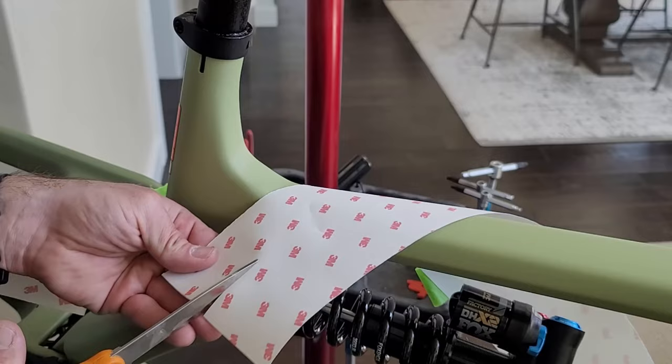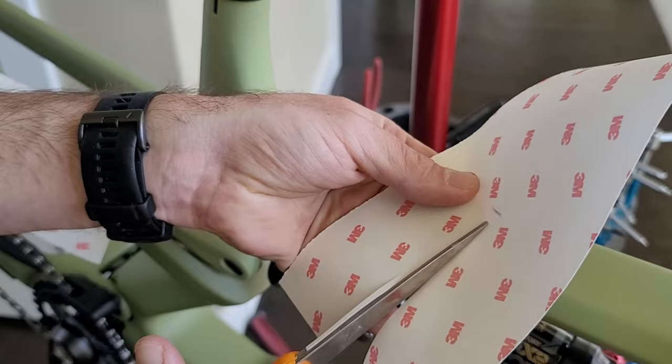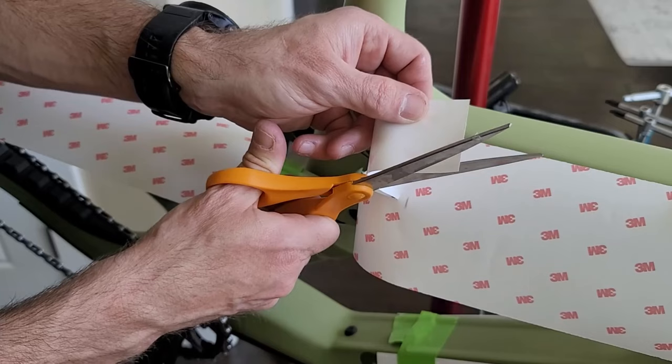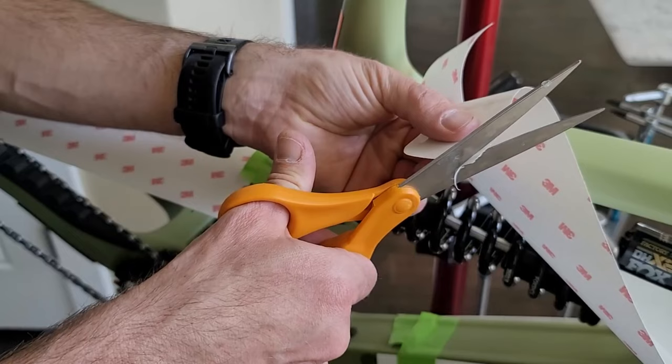Here I'm cutting out around the seat tube. I'm making a mark here just to know how far to cut. You have to get a little creative and kind of visualize in your head how it's going to fit around the frame. I always round off the corners anywhere that's going to be exposed and not meet up with another edge. This prevents the tape from peeling up down the road.